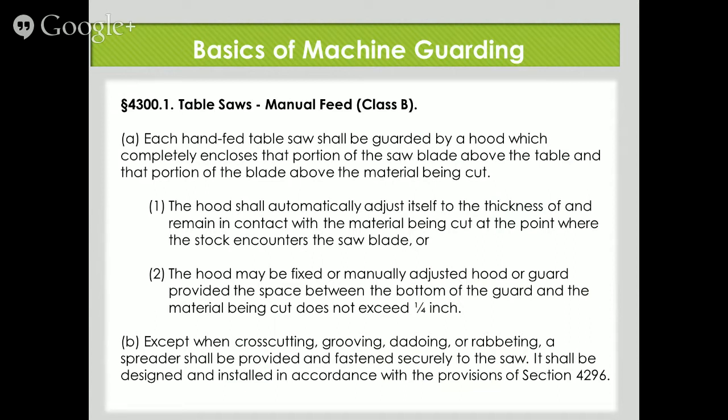Now as we get on to the table saw code, it says: each hand-fed table saw shall be guarded by a hood which completely encloses that portion of the saw blade above the table and that portion of the blade above the material being cut. The hood shall automatically adjust itself to the thickness of and remain in contact with the material being cut at the point where the stock encounters the saw blade, or the hood may be a fixed or manually adjusted guard provided the space between the bottom of the guard and the material being cut does not exceed a quarter of an inch.